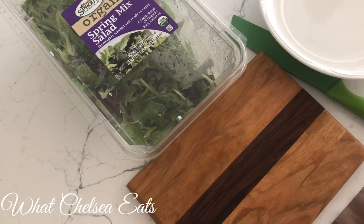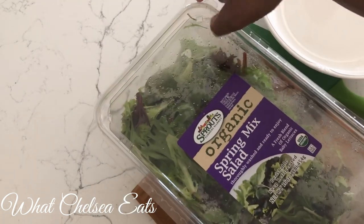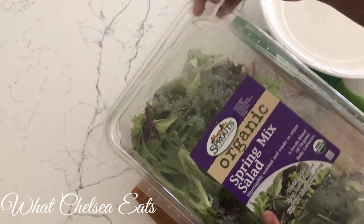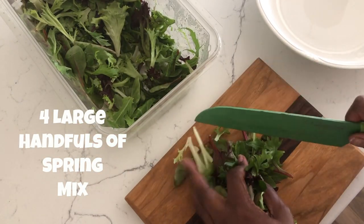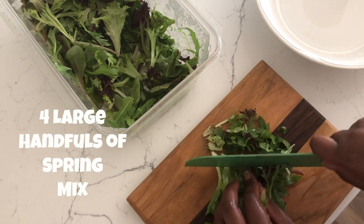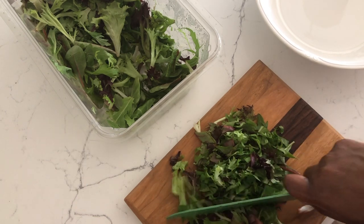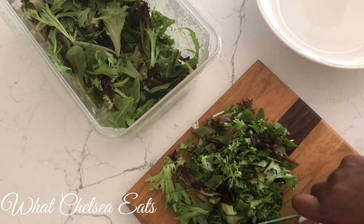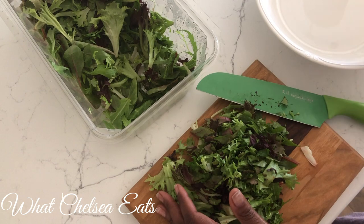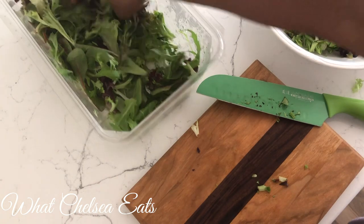First we're going to start with cutting up the greens. You can use whatever greens you like or have on hand. I just happened to have spring mix in my refrigerator that I was using for that day. You want to try and get as many greens in the bowl as possible, and that is why I take the time to slice up the greens as finely as possible. I like to use greens that are triple washed, pre-washed, so I don't have to mess with it, especially if I'm busy and don't have a lot of time to prepare. All I have to do is chop and put them in the bowl.